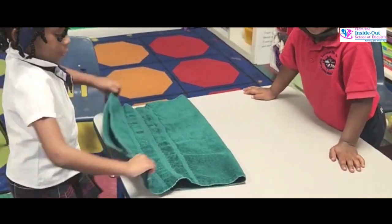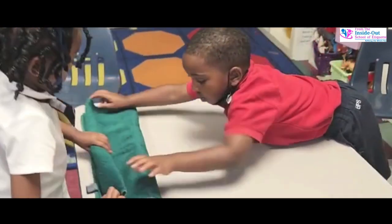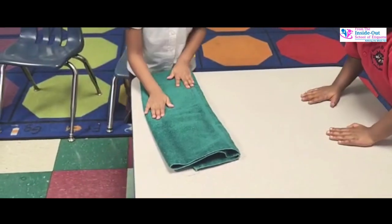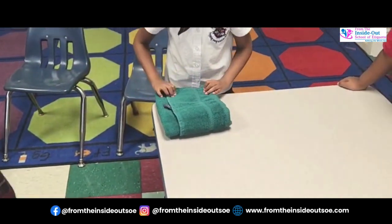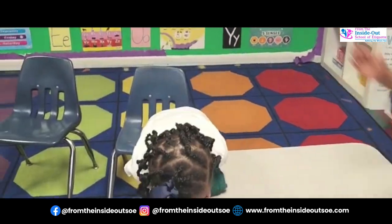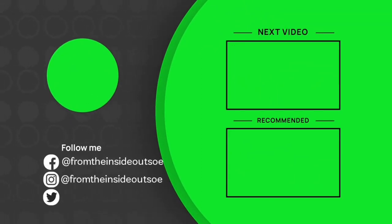Good job. Now let's fold that in half neatly from one corner to the next. Good job. Make sure it's neat — fold it over. Good job.